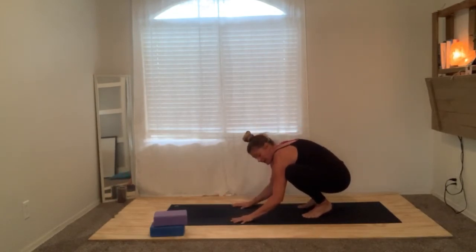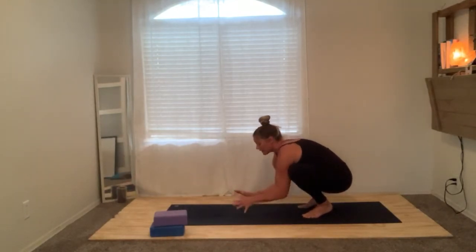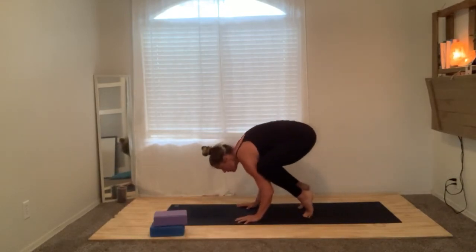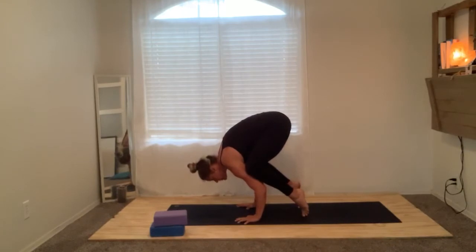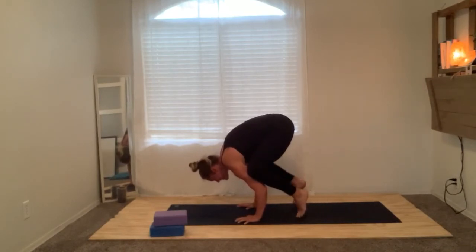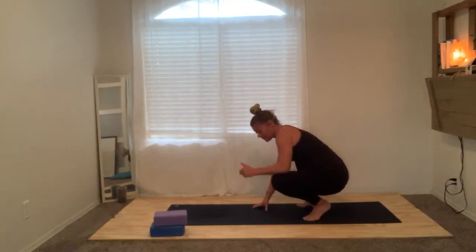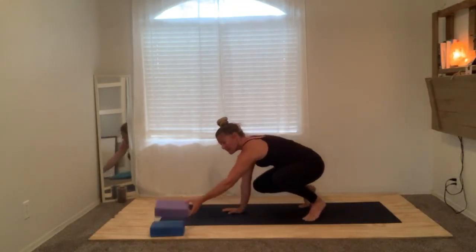Hands come down, wrap your elbows once again. Find your knees coming a little bit closer into your triceps — a more tight, compact package. From here, come up onto your toes, shift forward, and now you've got a more solid base onto your hands. Maybe pick up one foot and set it down, and just for play, pick up the other foot and set it down. Go ahead and pause the video and play with that for a little bit.